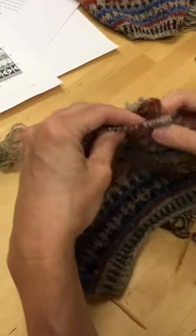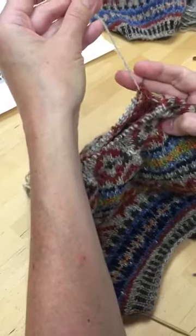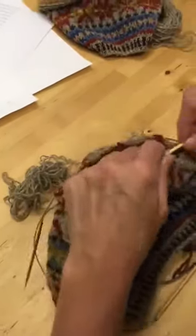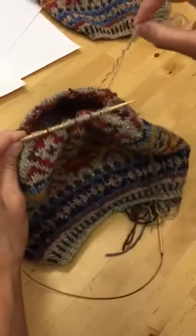It is important that your yarn is attached to the right-hand side of the rear needle. That's step one. If things are not oriented that way, make it so.